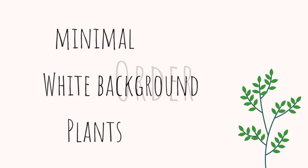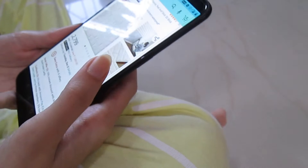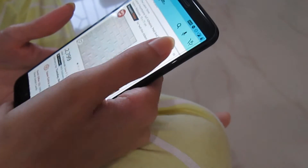I had three things in my mind. Firstly, the wand should be minimal and it should have a white background, and my background should also have something green, like plants.